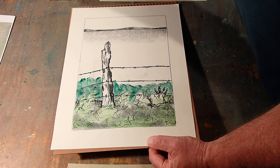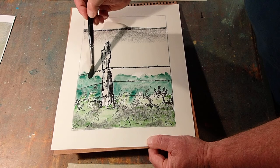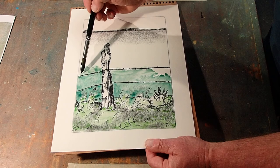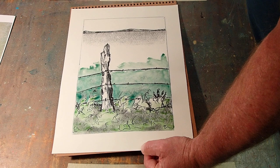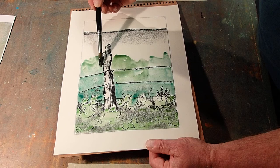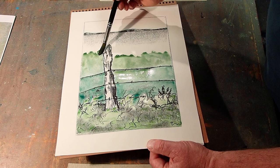I should mention that I'm just making this up as I go — I don't really have a plan here, but I have done this type of thing before. So now I'm adding water, which lightens the wash. Actually, all it really does is let more of the paper show through. Using gravity to let that come down where I wanted.